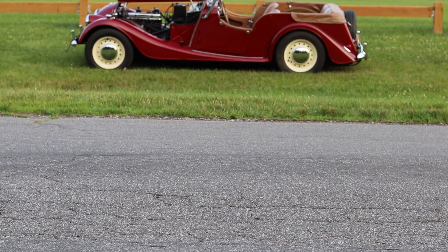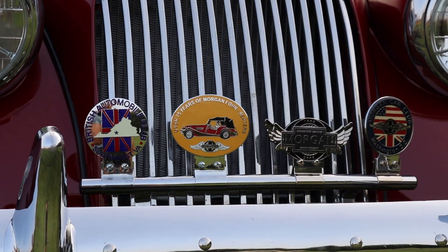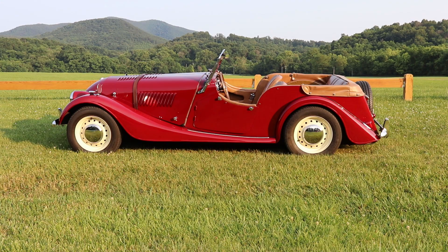This car was imported to Fergus Fine Motors in New York in '62 or '63. A lot of these cars were titled when they were sold, not when they were built, so this was sold in 1963. The car has about 36,000 miles on it; when we bought it it had about 31,000, so we've put about 5,000 miles on it.